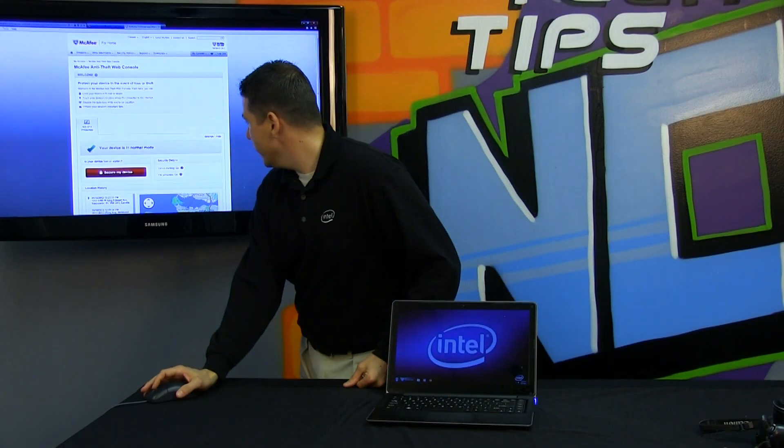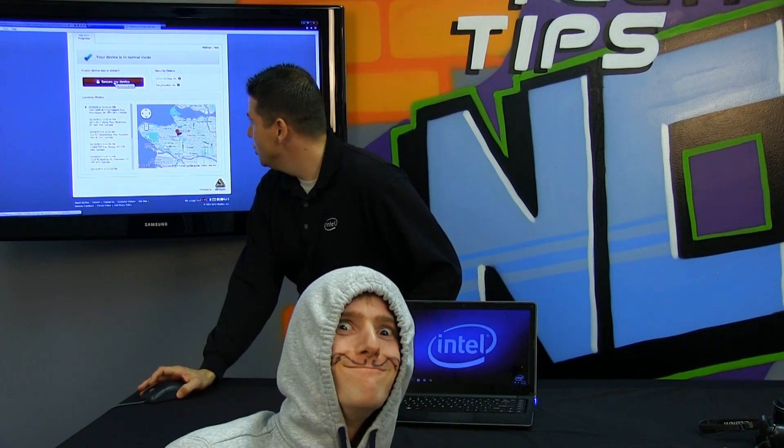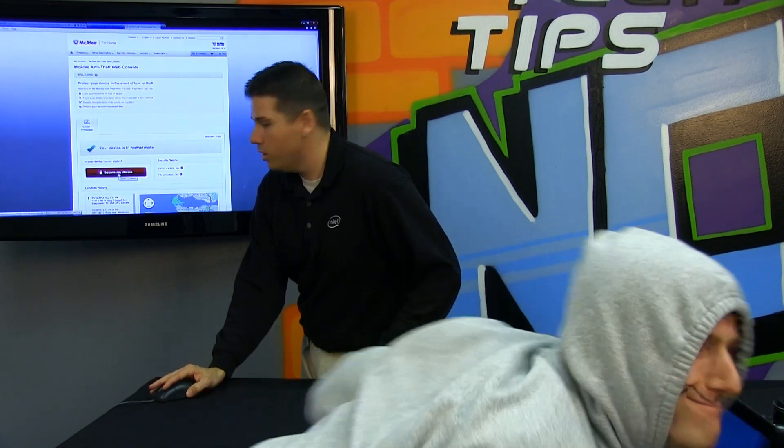So here we are — we've got the console. I can come in here, log in, and see the status of my notebook. I can, if I choose to, track it or...